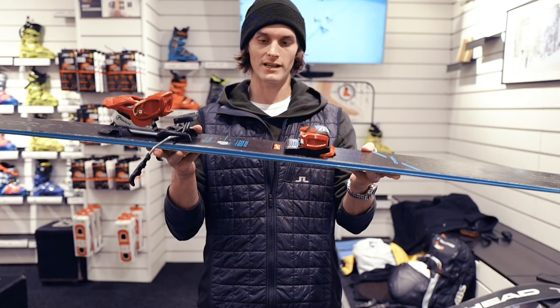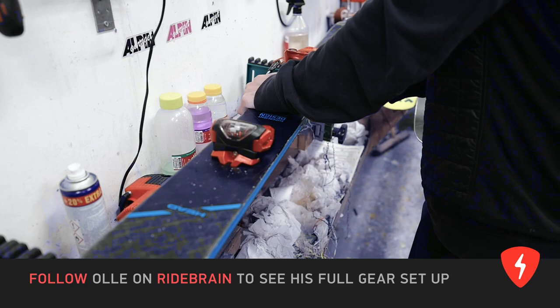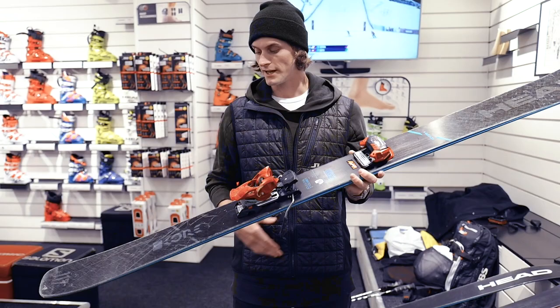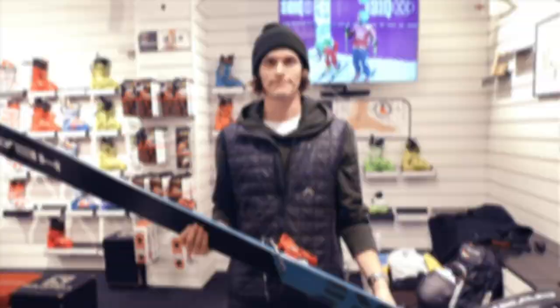It's a very classic camber, so it's like a really wide giant slalom ski, I would say. You have a radius of 24 in this length which is 189, which is the length I'm using. And it has a little bit of a tip rocker and a tail rocker — not too much, not too little. It's perfect for me.